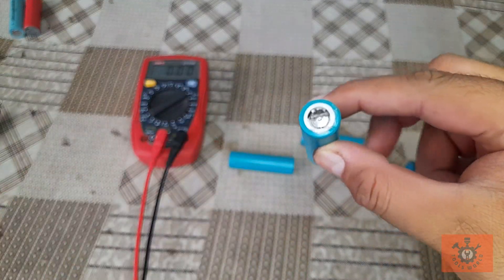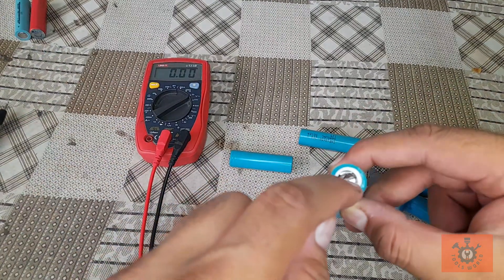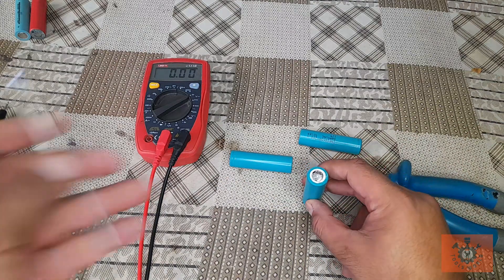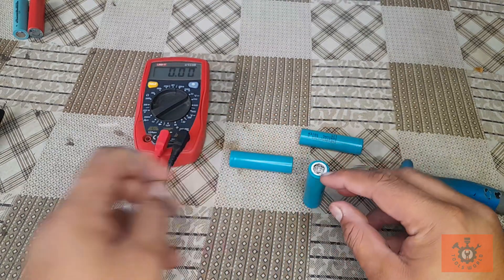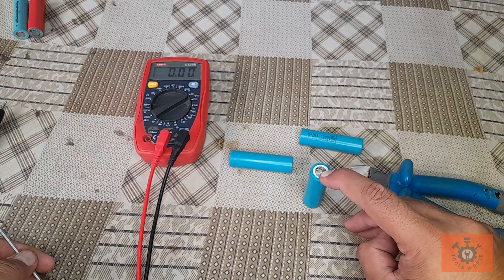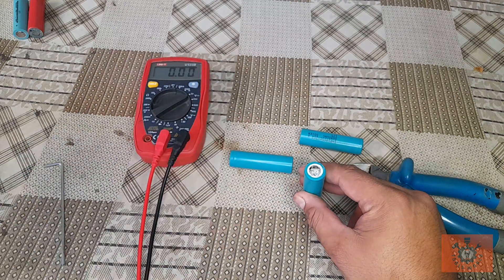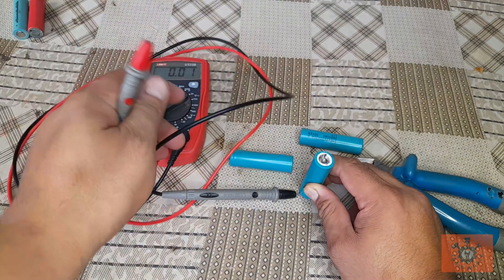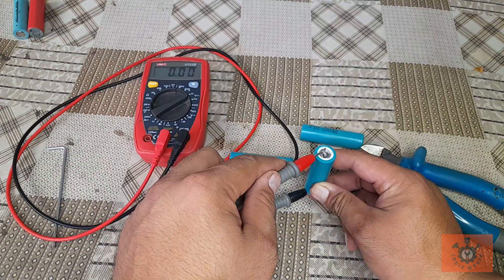Now that button is in front of us. We have to press this button gently. For this I will use this L-key. If you press it with any sharp object it will puncture the cell, resulting in loss of electrolyte and loss of charge. Till now we can see that it is still at zero volt.